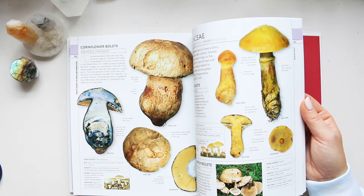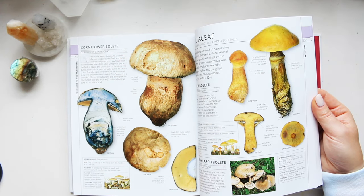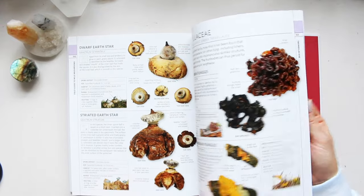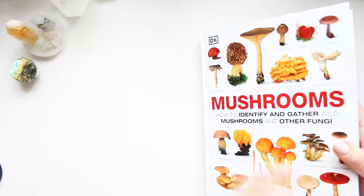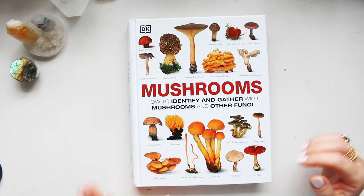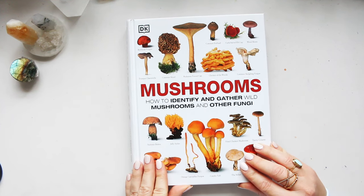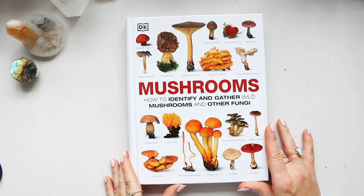Look at that — isn't it interesting how it's blue on the inside once you slice it? It must have something to do with oxidation. All of these beautiful mushrooms. I hope you got a good idea of this book. It is beautifully designed, and I wouldn't want it to go out of print. I'm glad I got my copy and I will keep it forever. It's just beautiful.